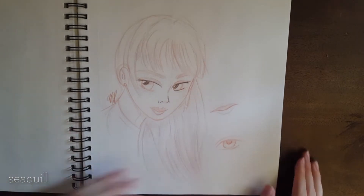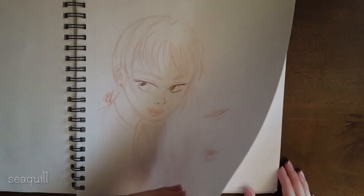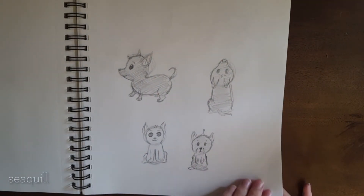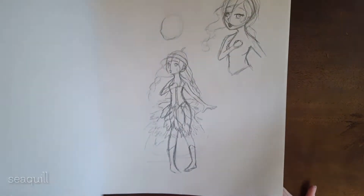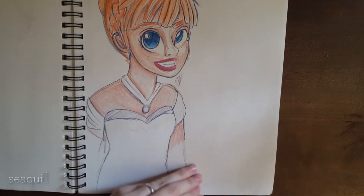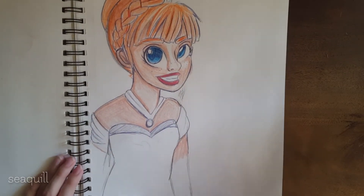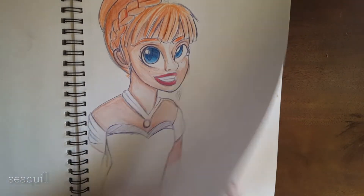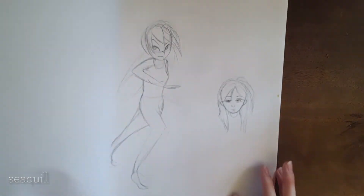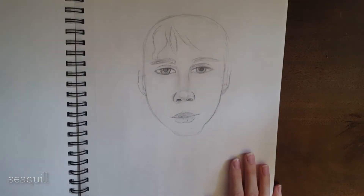Sometimes the quality difference in my art is just extreme — I don't understand it. I would talk about all of these but I feel like I'm going to be saying the same thing. This is a girl that I drew; I was having art block. A lot of them. This is just like an entire art block sketchbook.